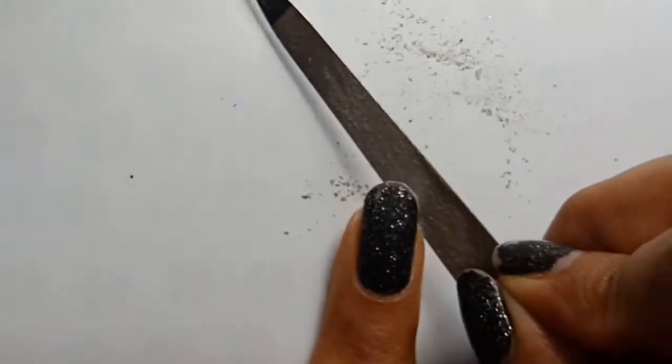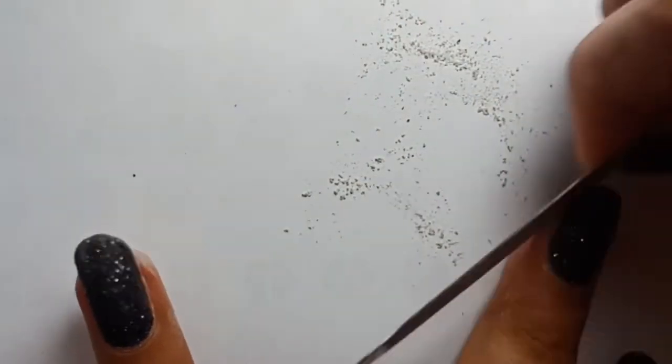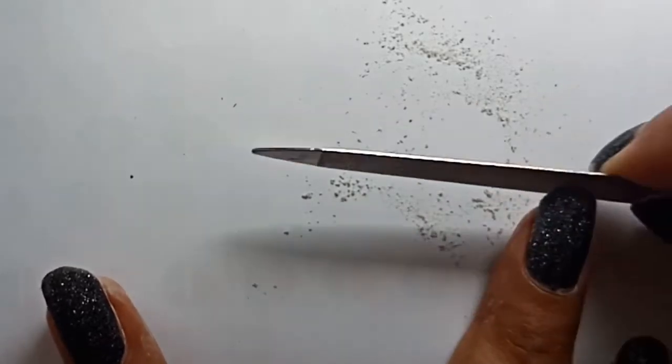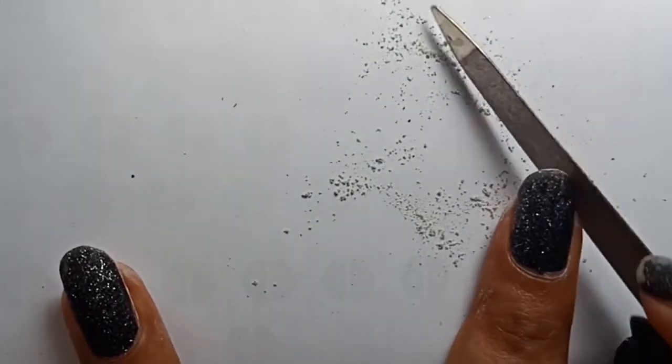While filing, you must touch the tips of the nails so that you feel that they are smooth, because you have to file your nails until the tips and the edges are smooth.